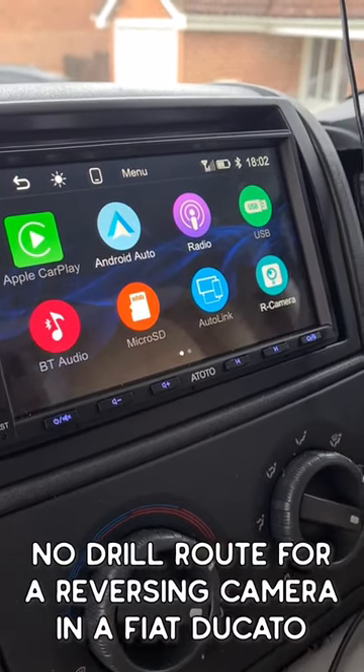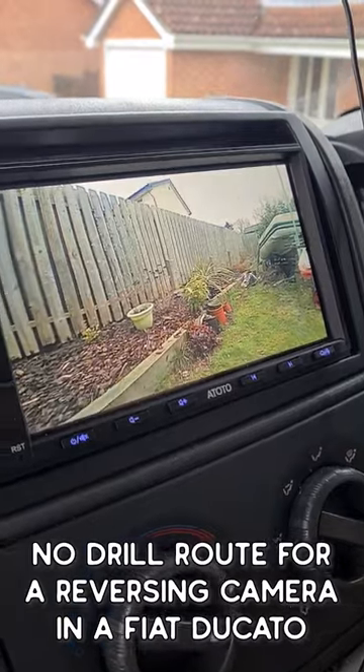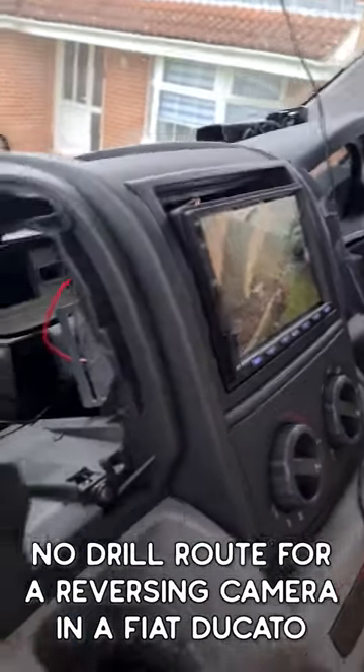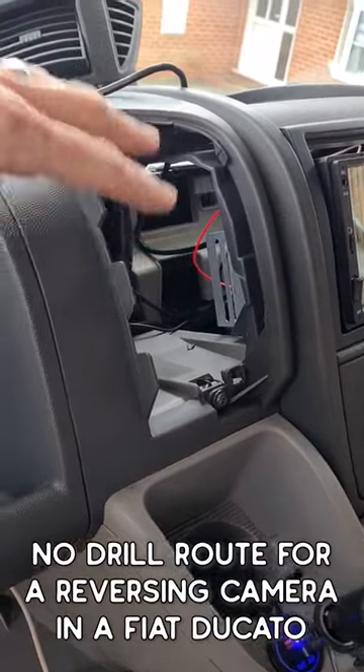Here's my Ototo S7 with live rear camera view. For those of you looking for a no-drill solution to your rear camera in a Fiat Ducato, I've come through the back of the dash.